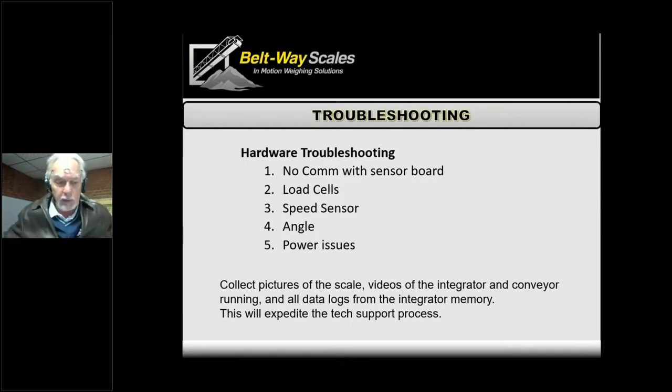There's a question about welding on the belt frame and what to be cautious of regarding the belt scale — including the integrator, grounding, and so on. You definitely don't want to be welding right behind the scale without it being properly grounded, otherwise you're pushing voltage right through the scale. The same caution applies as with truck scales — be very, very careful when welding around the scale.